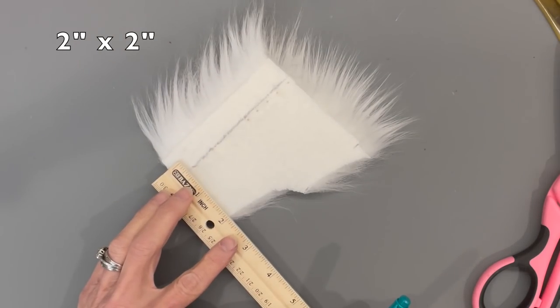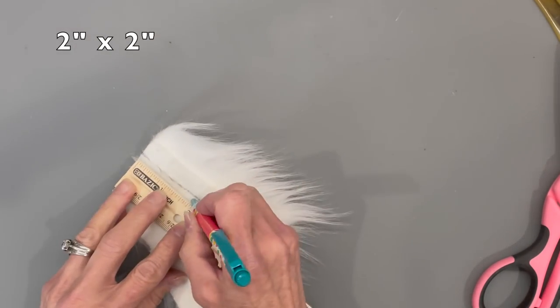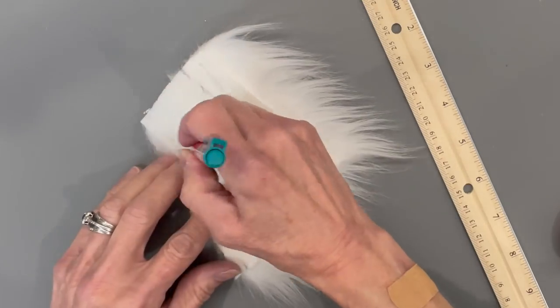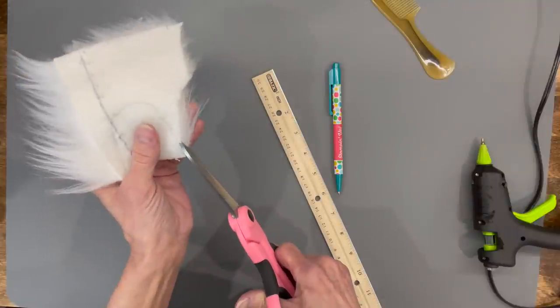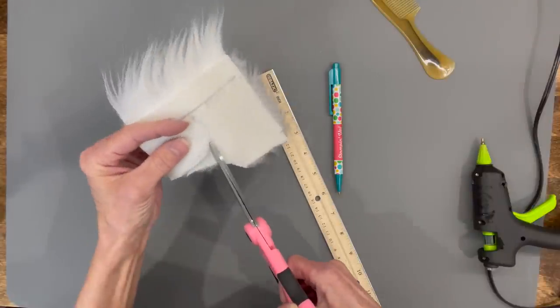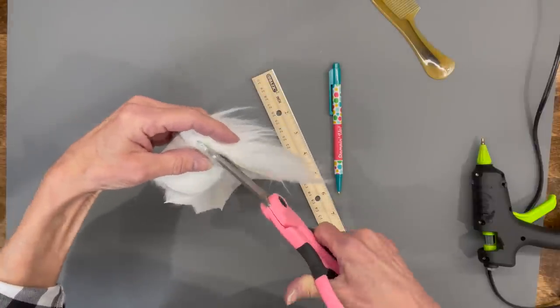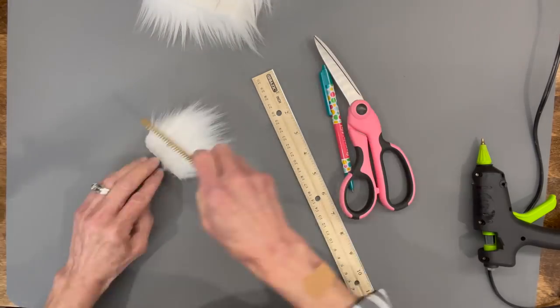Cut the beard from faux fur at 2 inches by 2 inches, draw a little U shape, then cut around it through the backing only — not through the faux fur — all the way around. Trim it and comb it off to get any excess fur off.